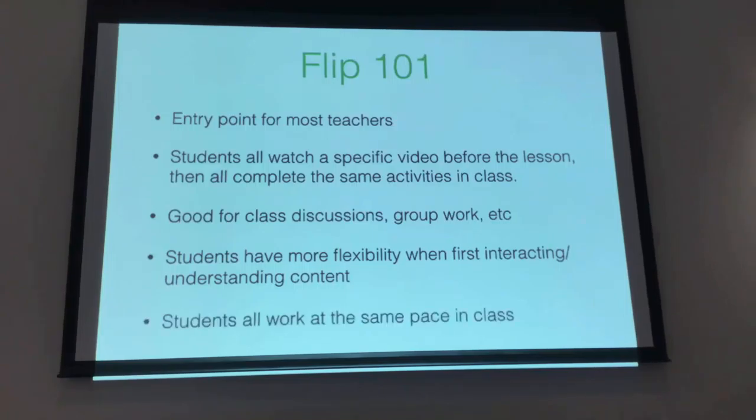But we were still pushing them through the content at the same pace. So they still didn't have the same amount of time to cover the activities or exercises in class. So what I do now — I have two main models of ways I've run my classroom.